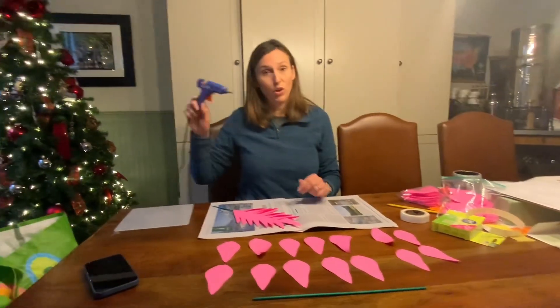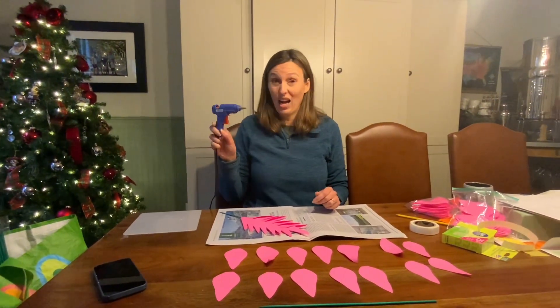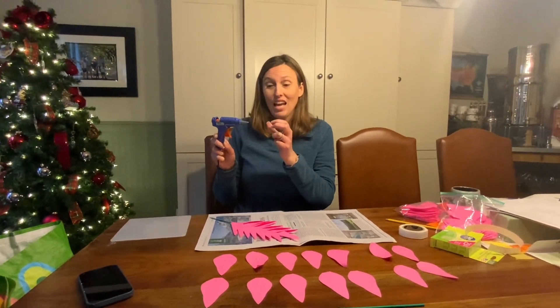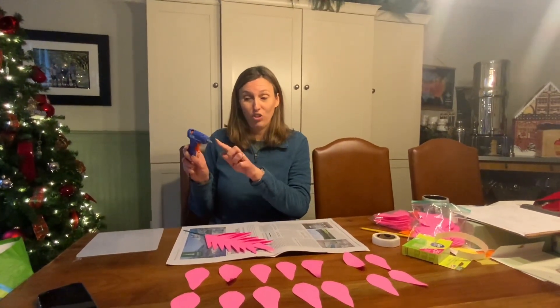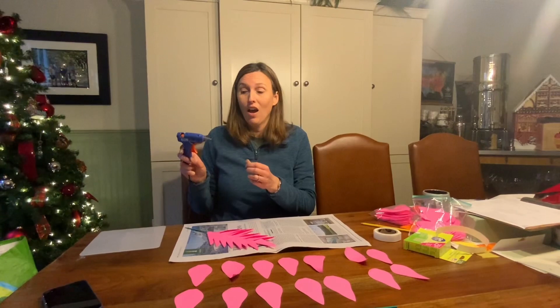You're either going to be using a glue gun, which is very hot — hot glue is coming out of this and it doesn't feel great if it gets on your skin. So you want to avoid touching the hot part and avoid getting the glue on your fingers.